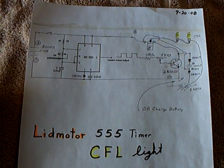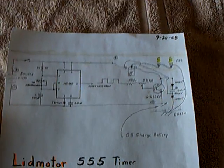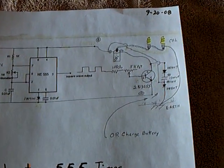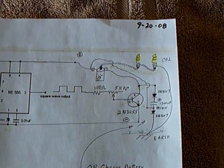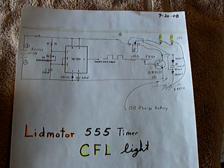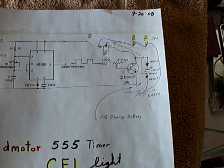Hi and welcome back. I was able to piece together a circuit using a 555 timer and what I knew about electronics and what I've experienced. I've added all this together into a solid-state CFL light circuit that's running off a 555 timer and one transistor.